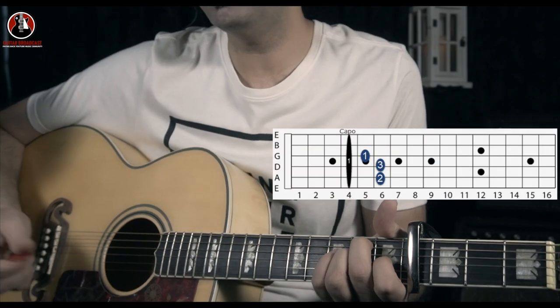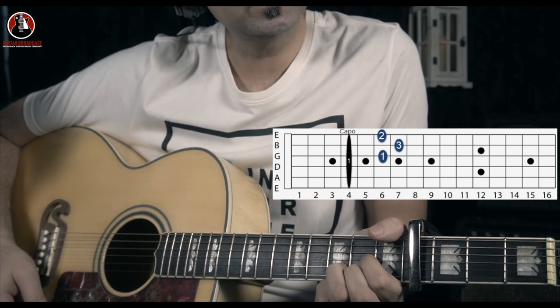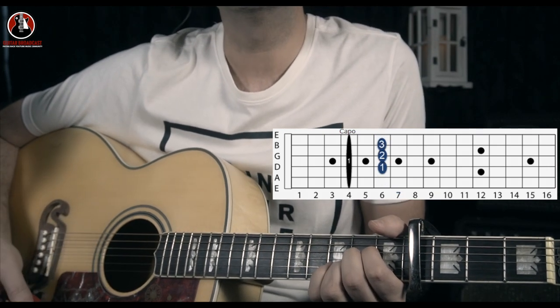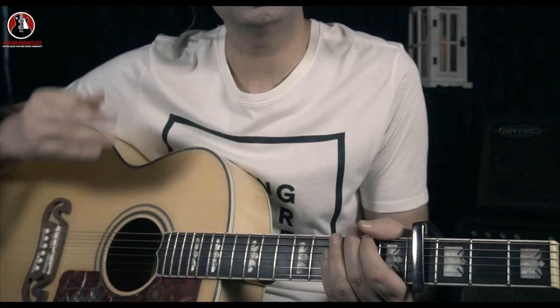The song starts with E major, it goes to D major, then D major again, and then A major. The whole song is on these four chords. Thanks for watching guys, see you next time.